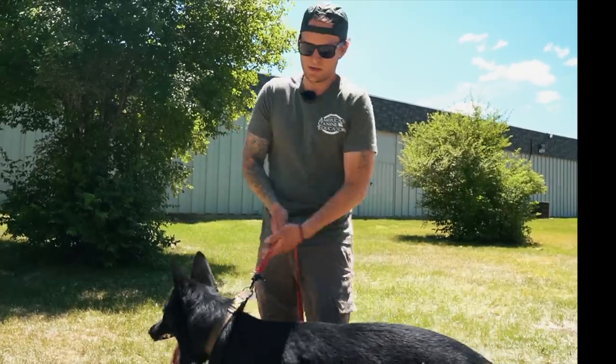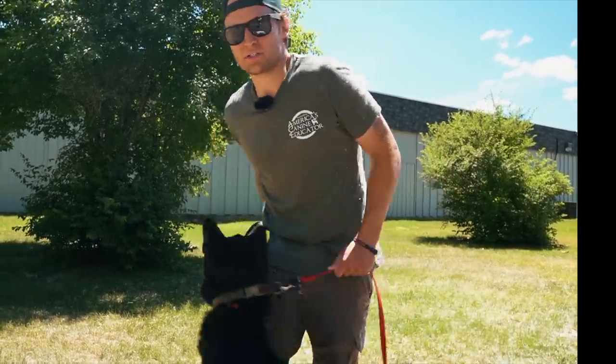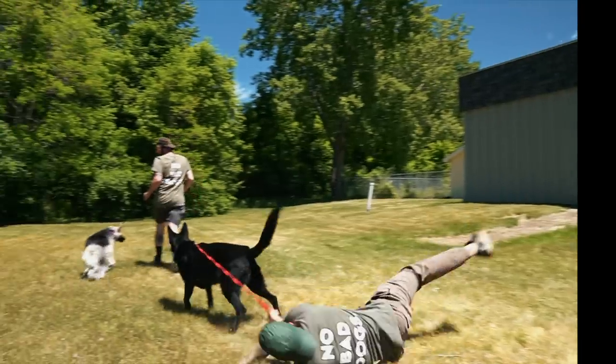So this collar is not going to be safe for him or me. I'm going to switch to a Herm Springer. Now, for those of you who aren't familiar with prong collars, it makes what you just saw not happen. That hurt. Give me a couple seconds of your time.